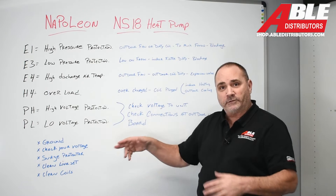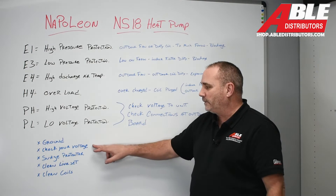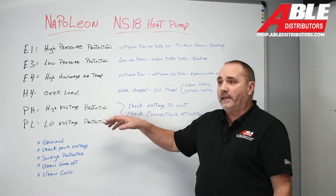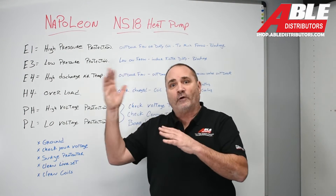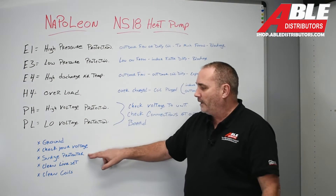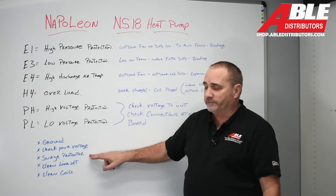Check your voltage and make sure you've got the right voltage going to the unit. Put a surge protector on — it protects for over and under voltage, protects against spikes, and it's a cheap investment for security.